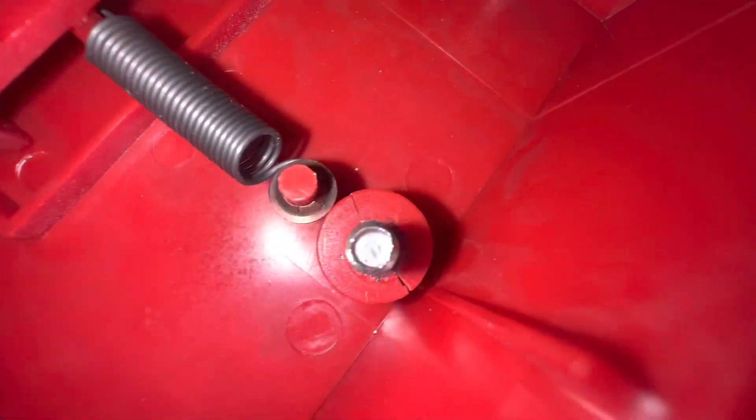Check the condition of the screw. Yeah, no — that thing is way gone. I've got to replace this.